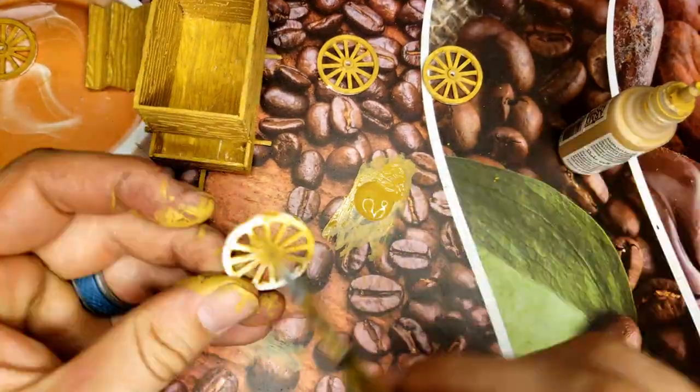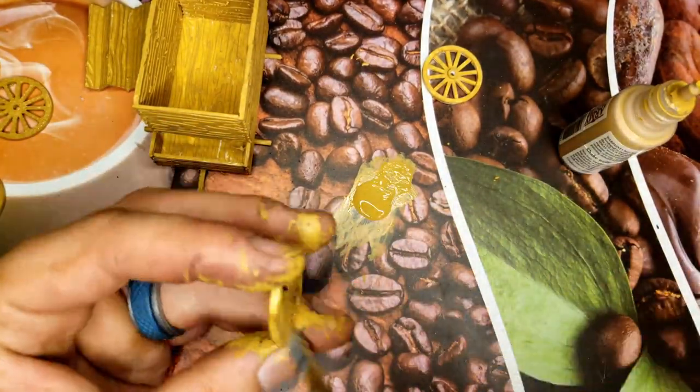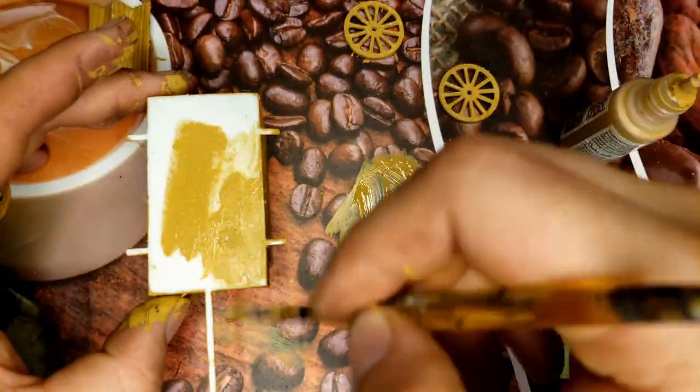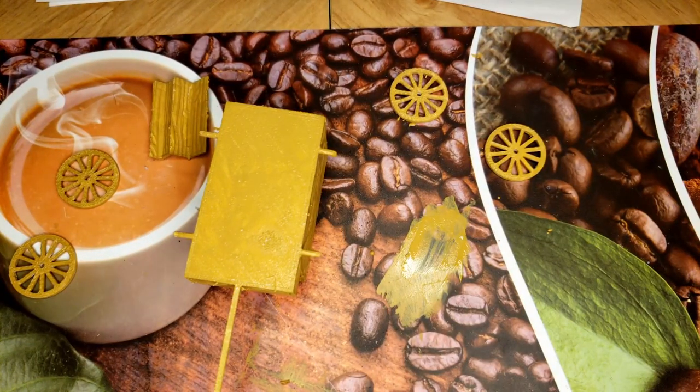Obviously I need to tweak my time-lapse settings a little bit here. There's the light brown — it's going to be the base for the wood color on all of this. And right now after finishing this light brown,